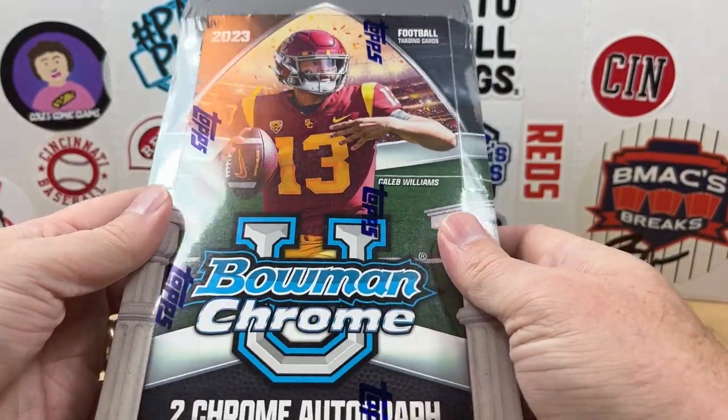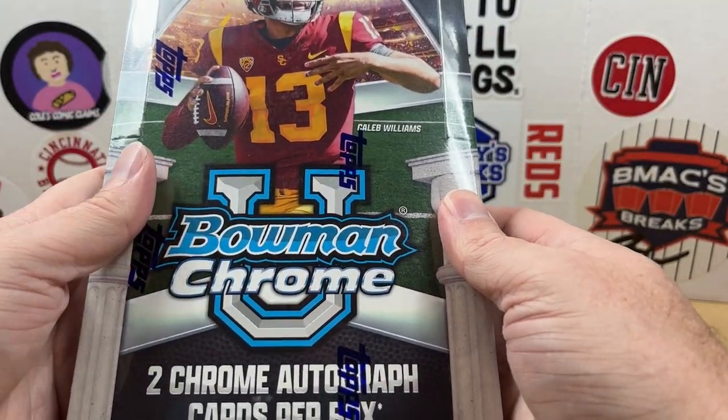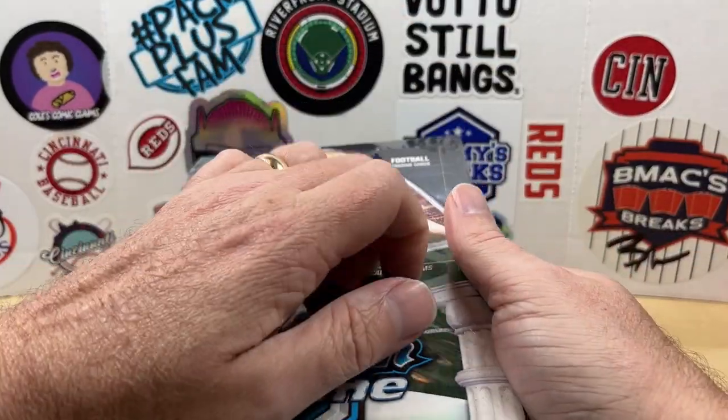I ripped one of these last year and really enjoyed it. You get two Chrome autograph cards per box. I'm going to be looking for Cale Williams, Shedeur Sanders, and Marvin Harrison Jr.